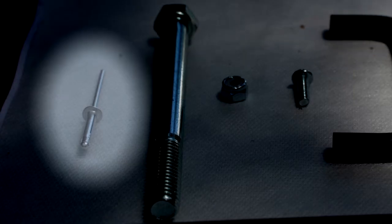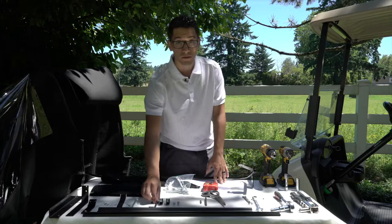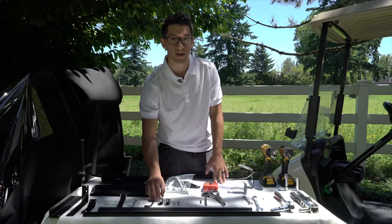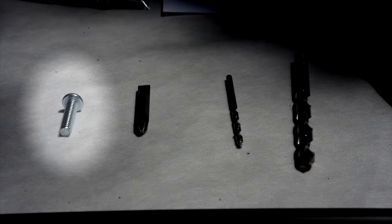You'll also find a long split rivet, a 4 inch bolt, number 8 nylock nut, and number 8 half-inch tap screws. You'll also find 2 black handles, and if you ordered a club cover, you'll find 2 clamps, a 1.25 nylock nut, and a 1.25 one-inch screw.